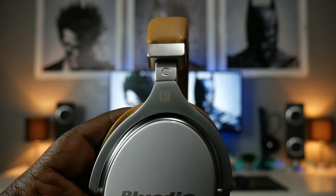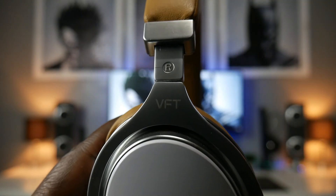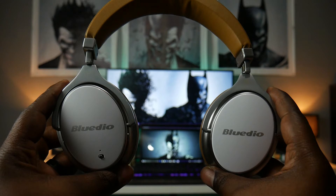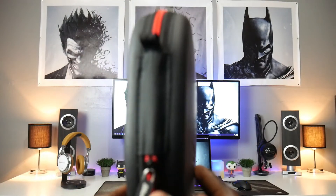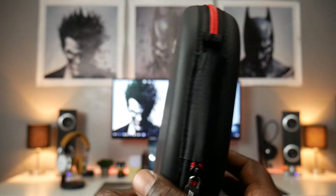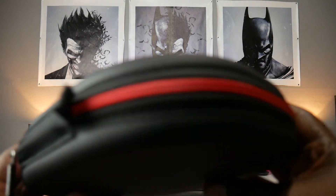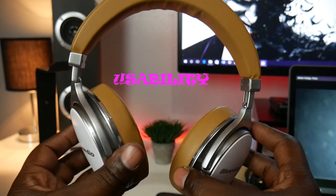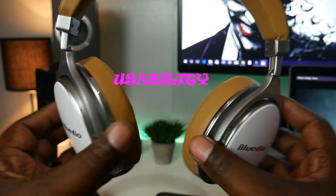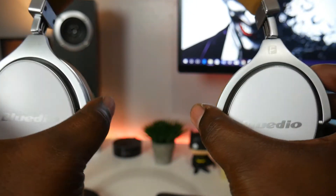Above the left ear cup on the hinge you find a small Faith logo, and above the right ear cup you see a Vector Flow Technology logo. I must say these have got to be one of the nicest pair of headphones I've seen, period. The carrying case is black with an embedded Bluedio logo that doesn't ask for attention — which to me is very stylish — and the red zipper gives it just the right amount of color.